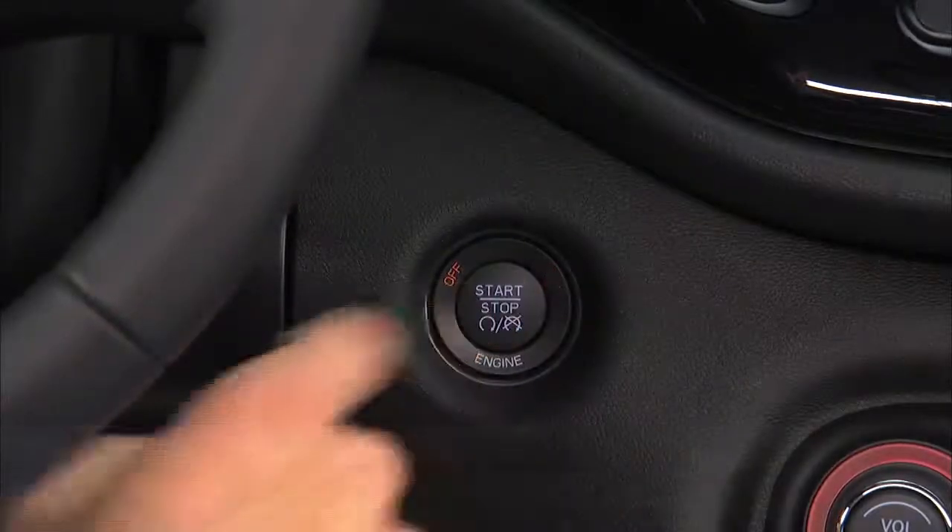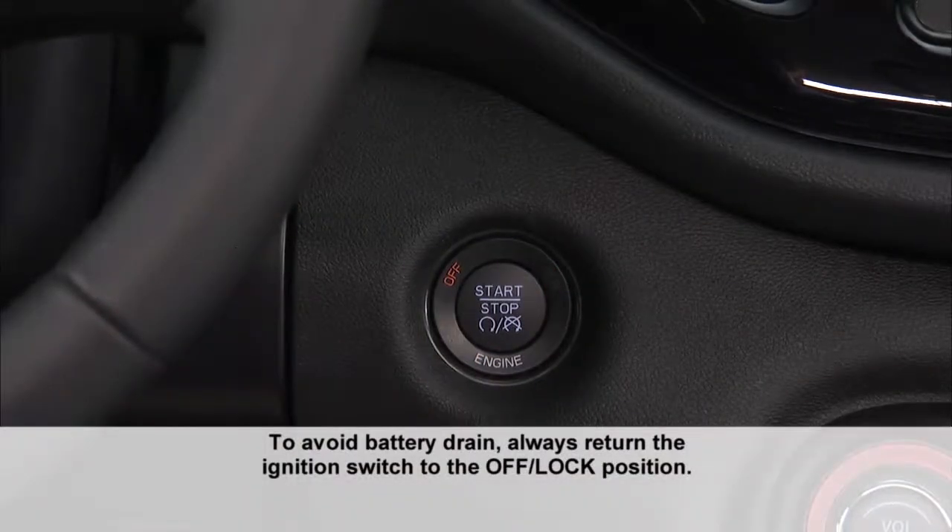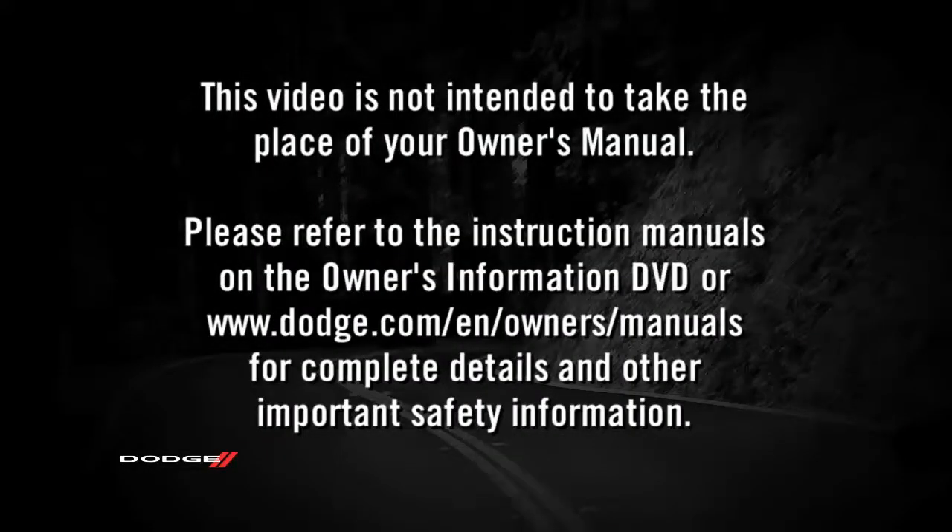Pressing the engine start/stop button a third time returns the ignition switch to the off position. Please refer to the instruction manuals on the Owner's Information DVD or dodge.com/en/owners/manuals for complete details and other important safety information.